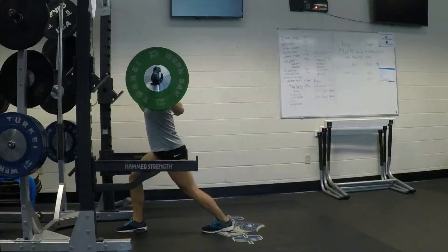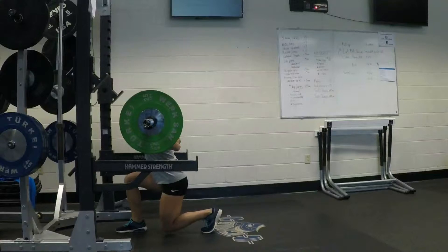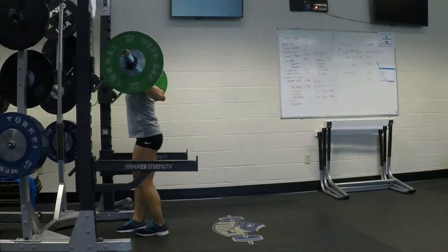Keep the chest up and squat with pressure over the entire middle of the foot. At the bottom, squeeze the glute and use the entire front foot to push the ground down while keeping the chest up and hips forward.